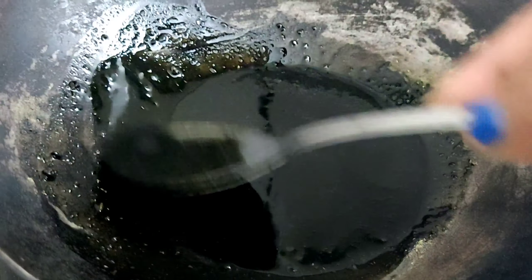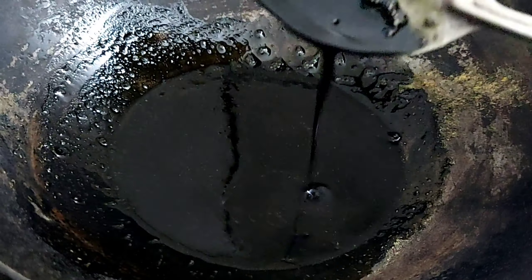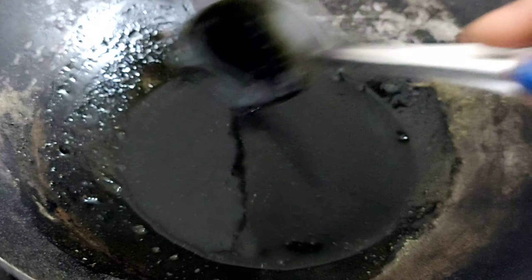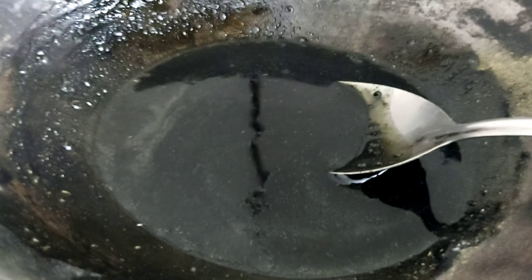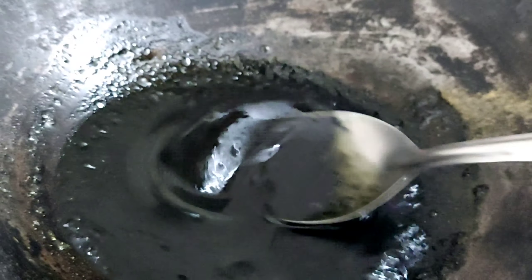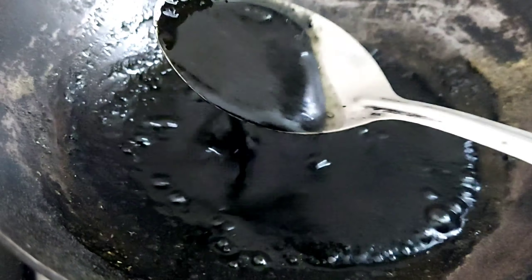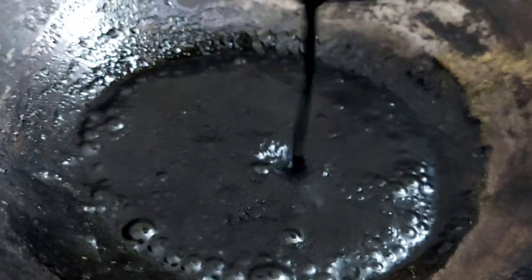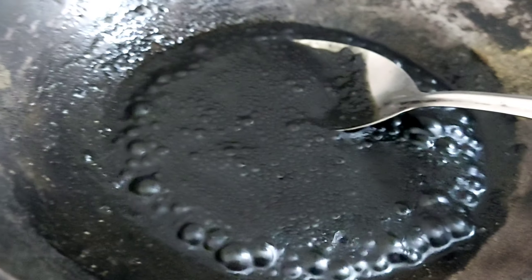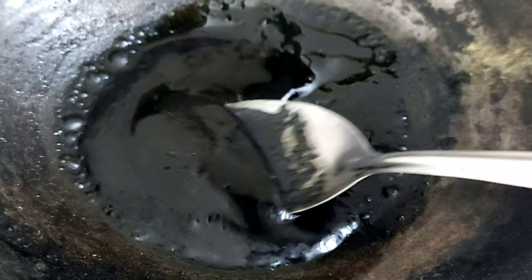If you don't want it to stain your pillow, you can cover it. Once you have made this oil, leave it for the rest of the day. Next day, you have to apply it to your hair roots. Apply it thoroughly to your hair roots. This is the remedy I use. If you use it regularly, you won't need hair dye.